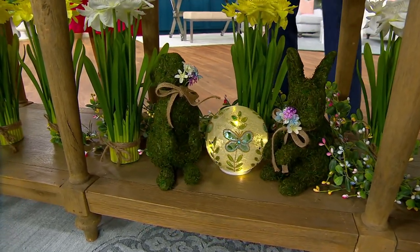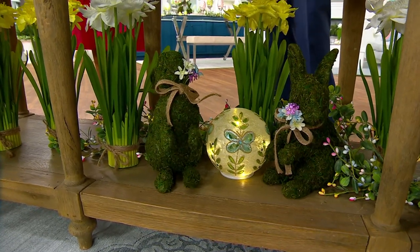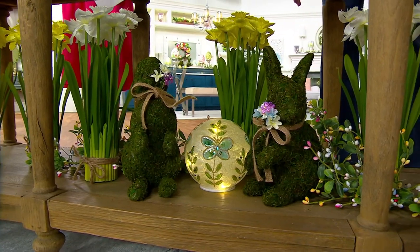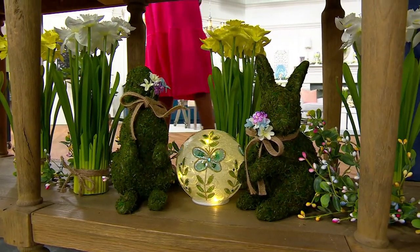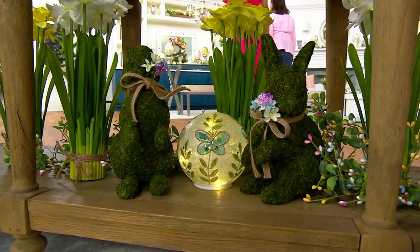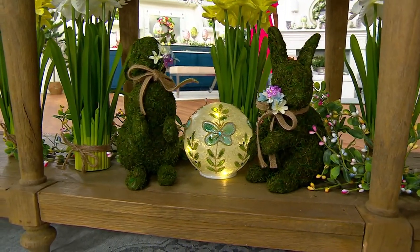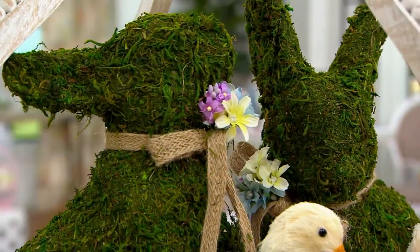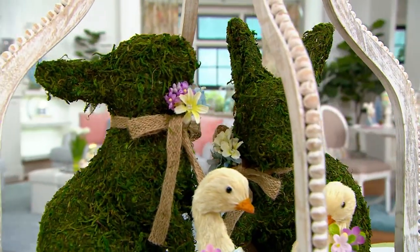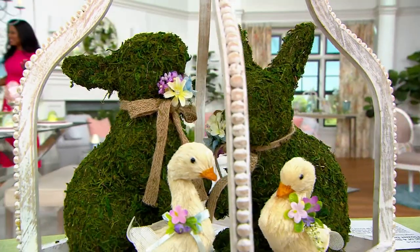We've done this on the lower level of our console, but we could just as easily have it on top of a dining room sideboard — and in fact they're there too. Here they are with this beautiful cottage garden collection coming up at 1 p.m. We've raised them up on a little lift and they are just so, so sweet.